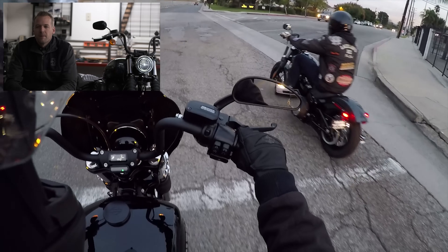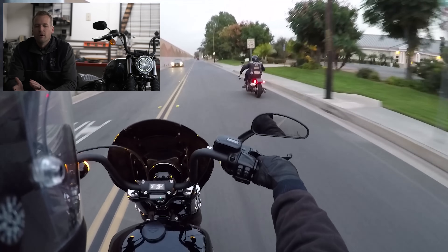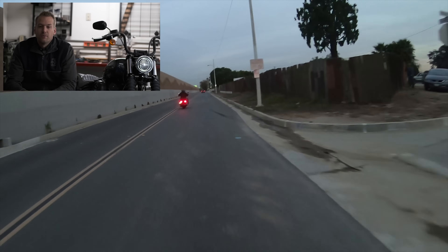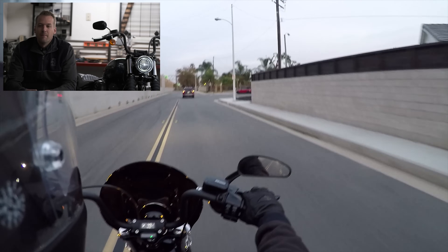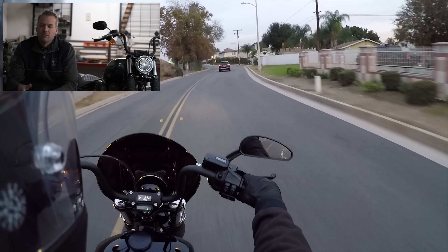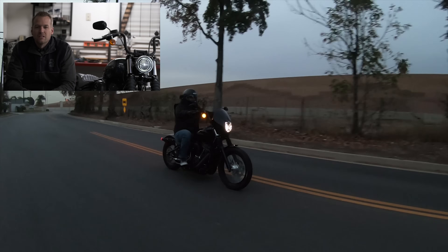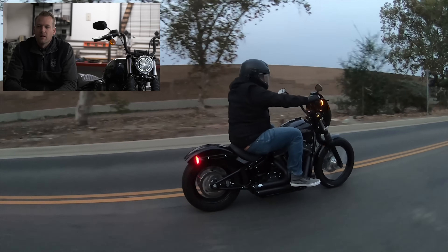The lace wheels on the Street Bob are cool and definitely go along with the style. I personally prefer mag wheels, but the lace wheels are appropriate for the bobber style. The Stage 3 was fun — that bike moves. It never ceases to amaze me how fast these Harley-Davidsons can get. When you compare the twin cam older generation Harleys to these newer Softails with the Milwaukee 8 — with those higher performing pistons, heads, and cams — they're a lot of fun.